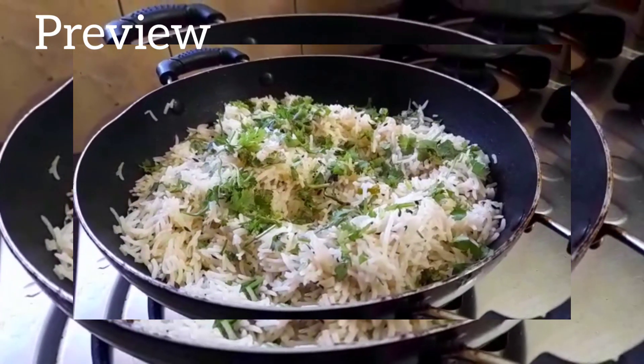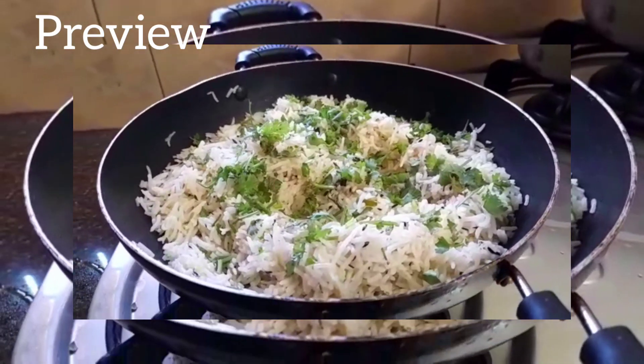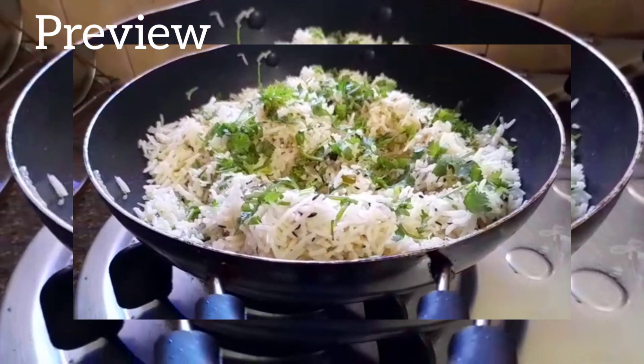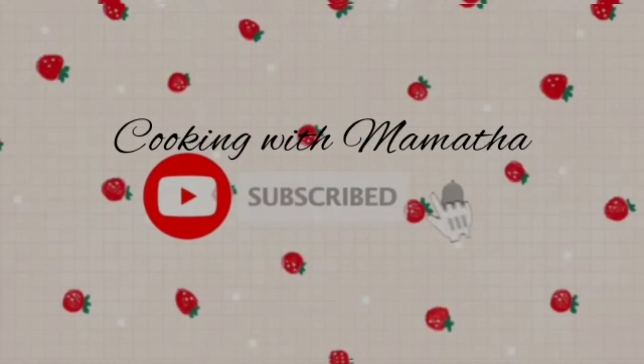Hello, welcome to Cooking Mithu. I'm going to share a recipe I've been wanting to make for a long time. I'm going to add rice.